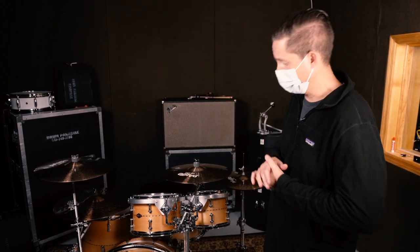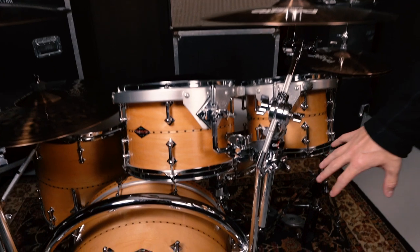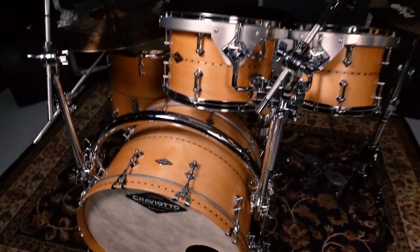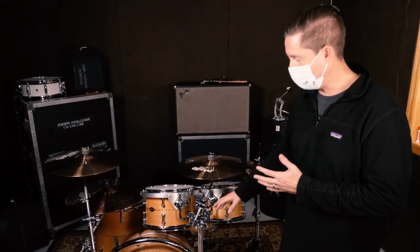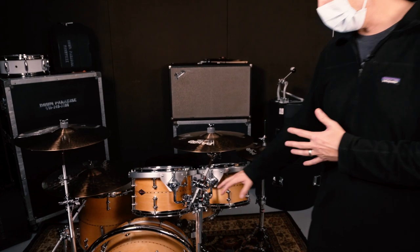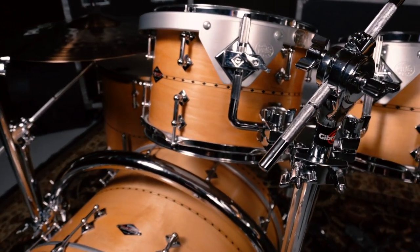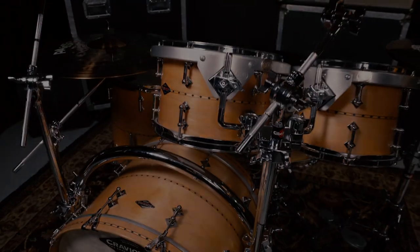If you want to take two rack toms and mount them offset on the docking station over the bass drum, you just need two parts. Use a double tom holder and mount it to the side of the docking station with the multi-angle multi-clamp. Since the double tom holder is in the spot where a crash cymbal would normally go, you can use the back clamp of the double tom holder to hold a smaller crash cymbal — we're using a smaller version so there are no extra booms sticking out.